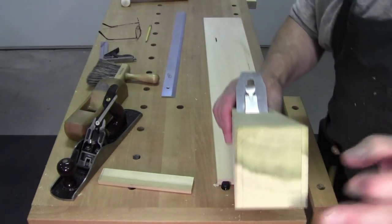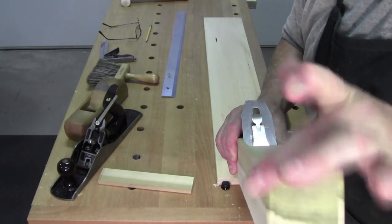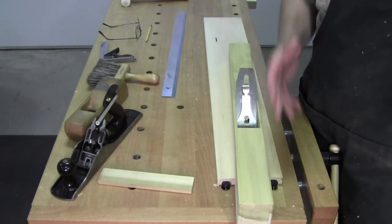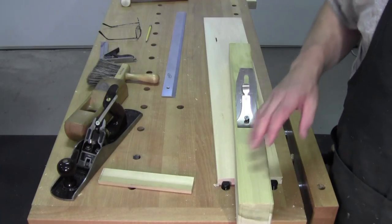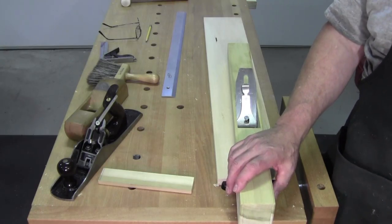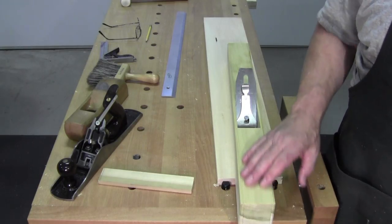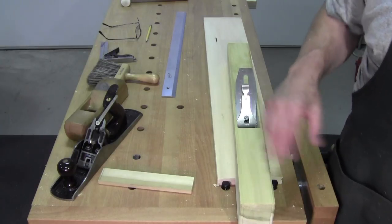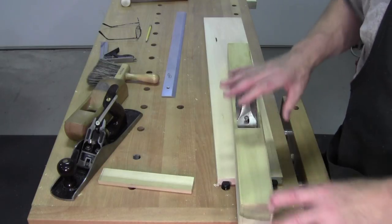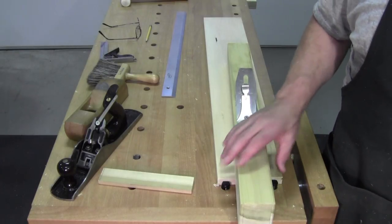After that, I trimmed to length, block-planed the ends, put a little chamfer on it, took a chisel, knocked these corners off so it doesn't hurt my hand — and that's it, I'm done. I'll probably let it dry a little bit, because we're right in the middle of a monsoon here in Pennsylvania. I'll let it dry, maybe give it a light polishing with a smoothing plane, and give it a coat of something — probably shellac — just to slow down moisture migration so it doesn't move. But this was a really good, stable piece of wood.